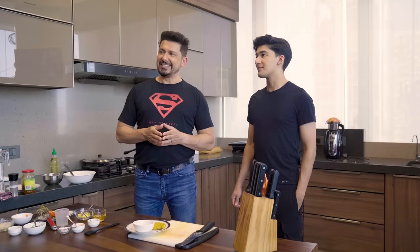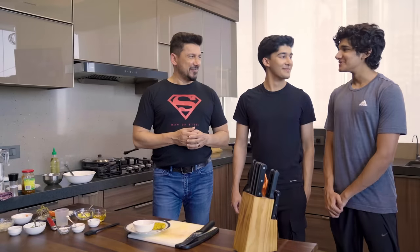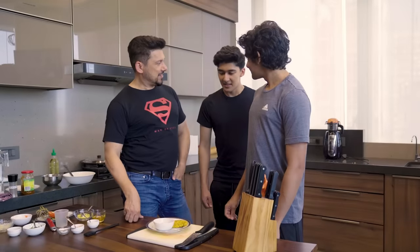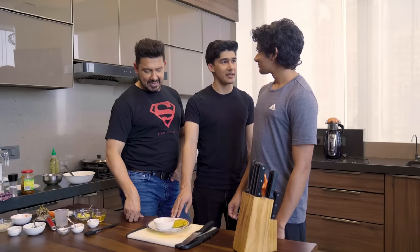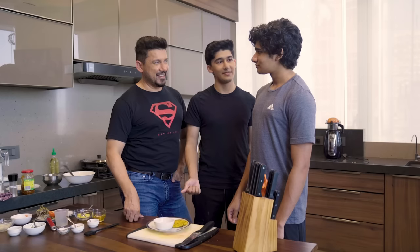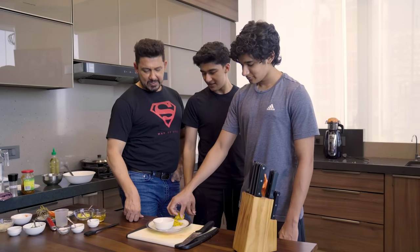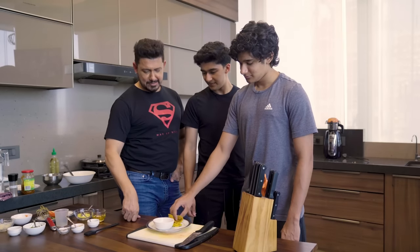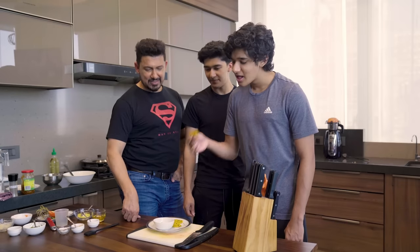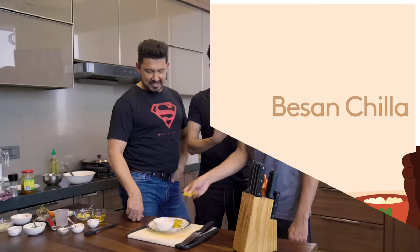Hey Ryan! Hey buddy, how you doing? You're in for a treat — look what your brother made you. So tell them what this is. This is from chickpea flour; it's basically a pancake. It's got a little bit of everything, very high protein. That's chunda on the side — it's a little sweeter. He likes it!